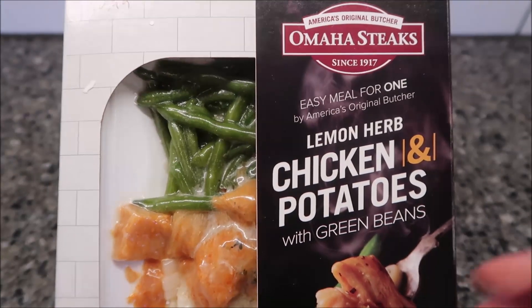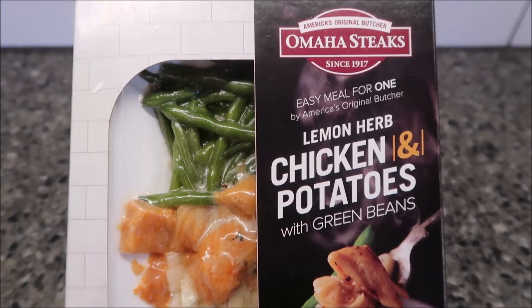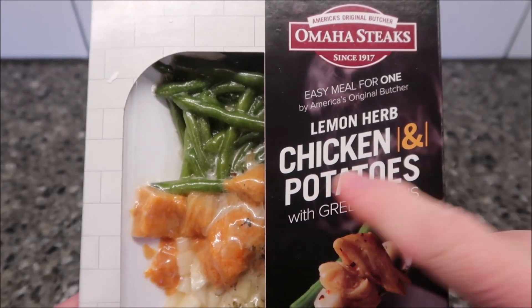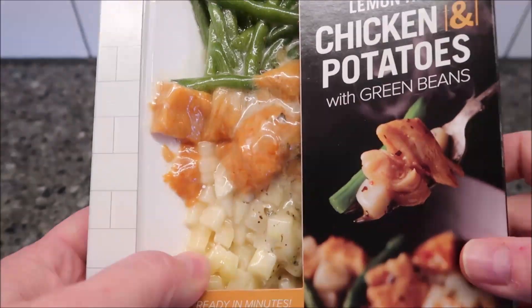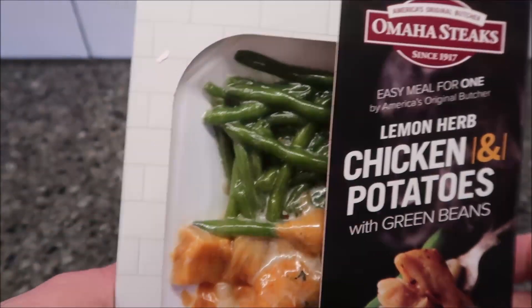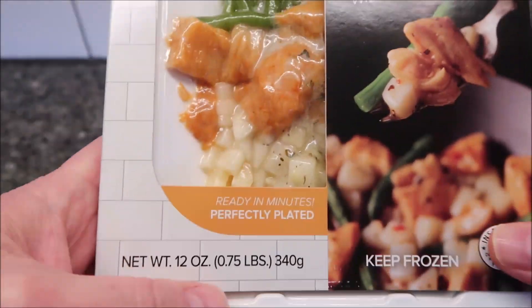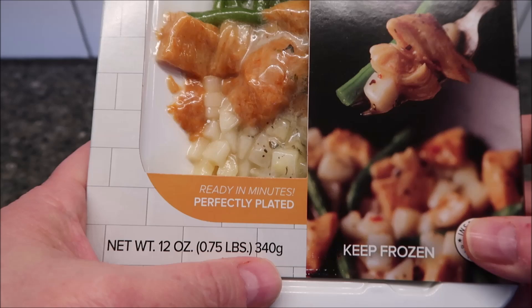Hey guys, welcome to the lunchtime review. Today I'm going to try Omaha Steaks — this one is the lemon herb chicken with potatoes and green beans. You can see the little potatoes, chicken, and green beans. These were $10.99 a meal at Omaha Steaks. It is 12 ounces or 340 grams.